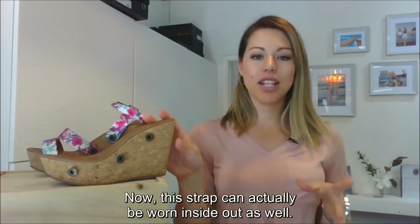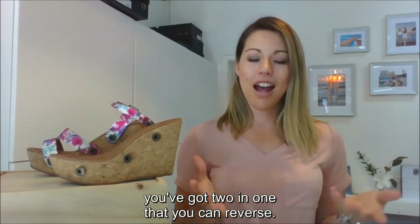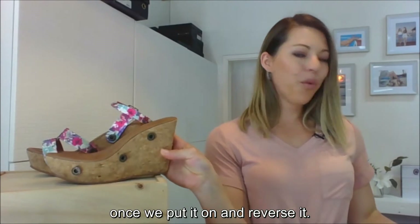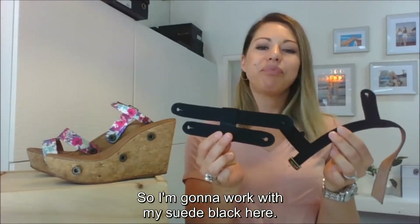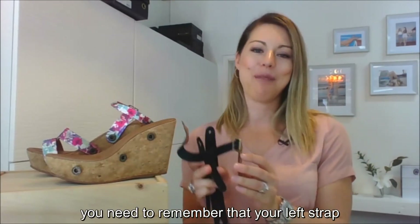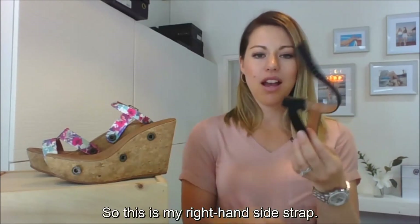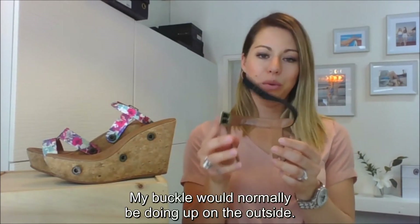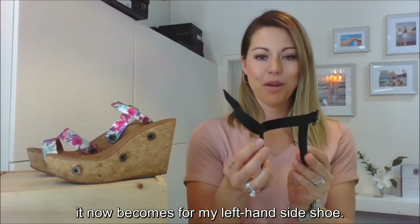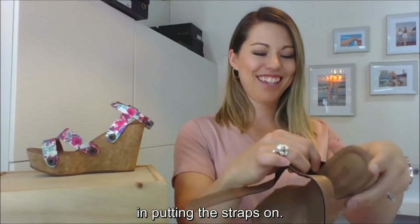This strap can actually be worn inside out as well, so with one strap you've got two in one — you can reverse it. When you reverse the straps, you need to remember that your left strap becomes your right and vice versa, because you are turning it inside out. So if this is my right-hand-side strap with the buckle on the outside, turning it inside out means it now becomes for my left-hand-side shoe.